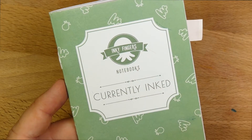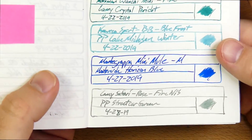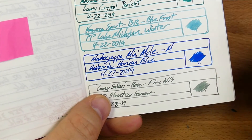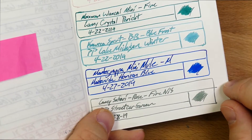You can find Inky Fingers Notebooks on the interwebs — just Google them or look in the link in the description. Here is an ink journal on Tomoe River, and the Horizon Blue line is right here where it also looks beautiful. I think this ink actually looks really good on whatever you put it on, basically. I haven't found a paper where this ink isn't good.